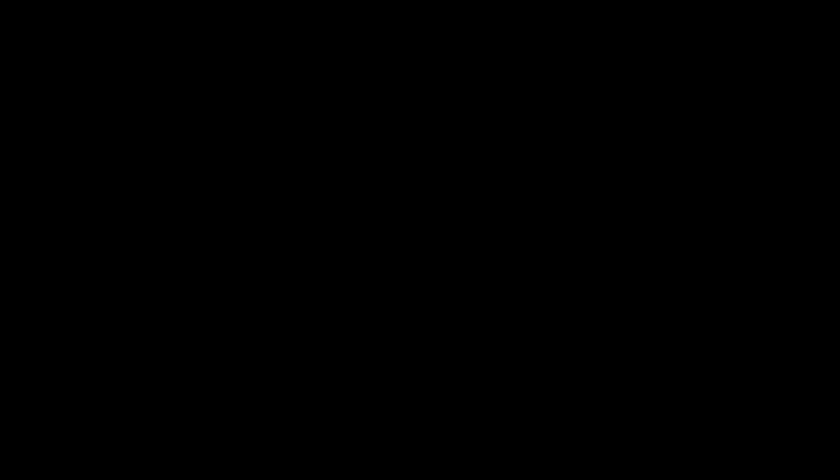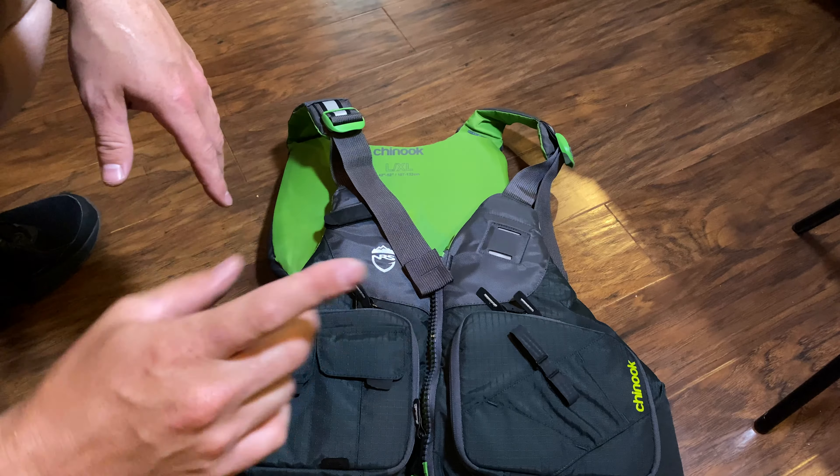Just get outside and do something awesome. All right, guys, welcome to another episode of RhinoJaw Outdoors.